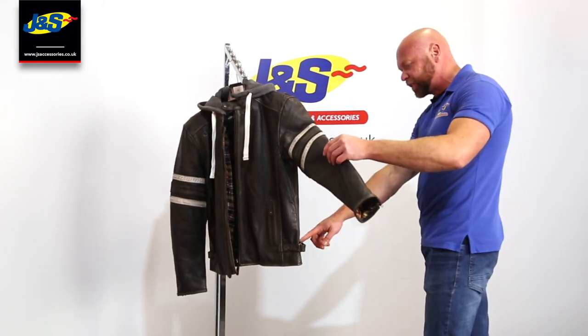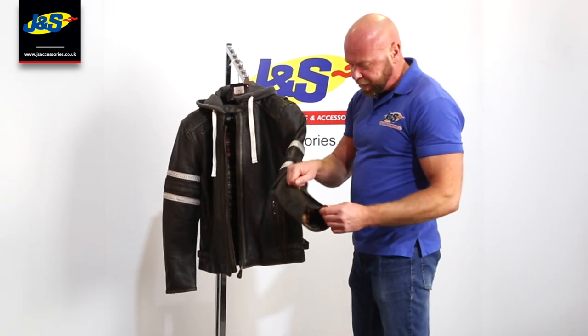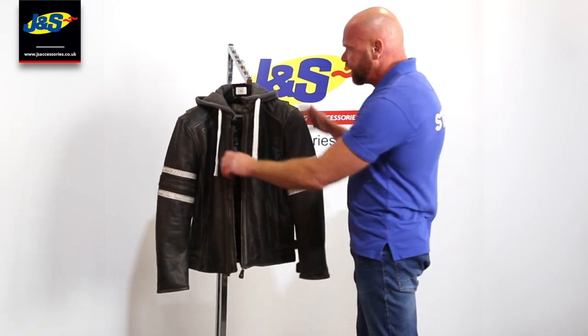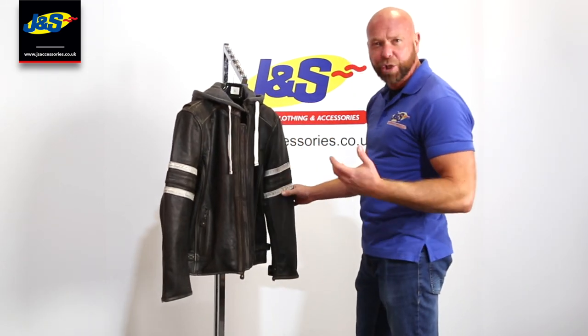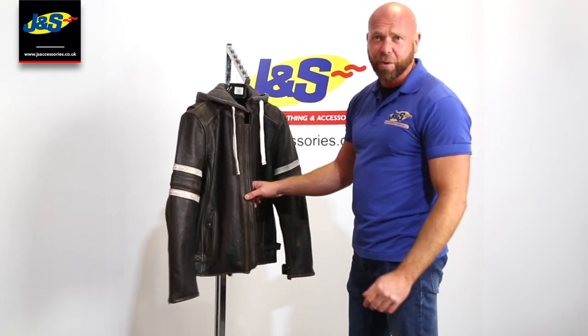For detailing, we've got some adjusters on the waist, adjusters on the wrist, and zips there as well to let your arms go through pretty easily. So that's the BKS Tomahawk — all in all a really nice casual looking motorcycle jacket that doesn't restrict you just to the motorcycle.